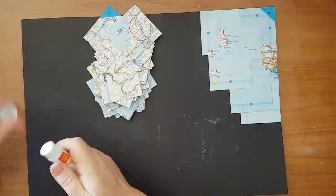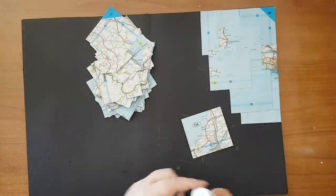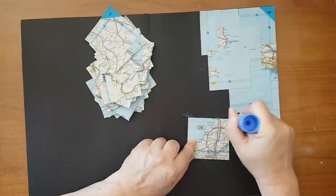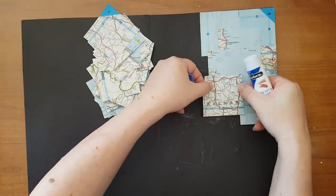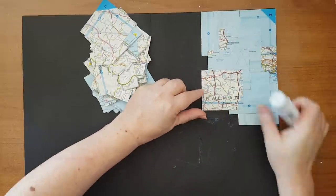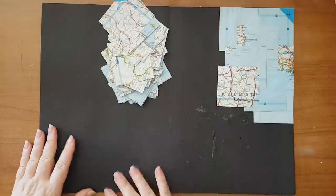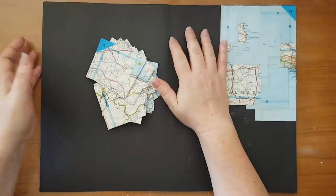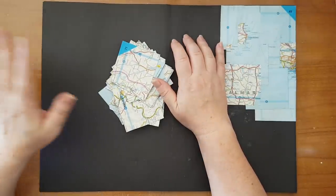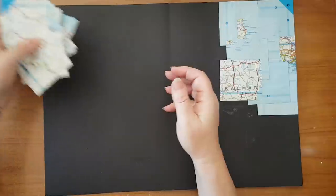I'm going to keep at it and I need another glue stick. This is going to be quite repetitive because I'm going to repeat the same thing over and over until I cover the whole page. This journal is made from bristle paper — I had a lot of this black bristle paper so I put it back to back. I'm going to continue gluing these pieces and I'll be back.